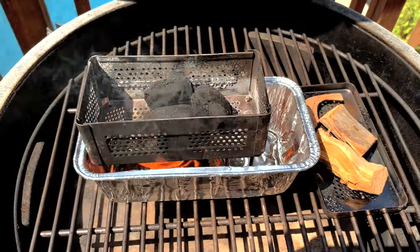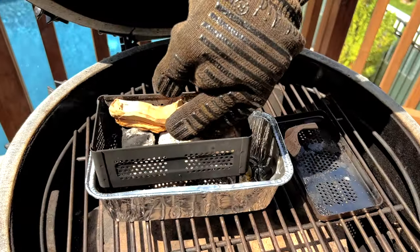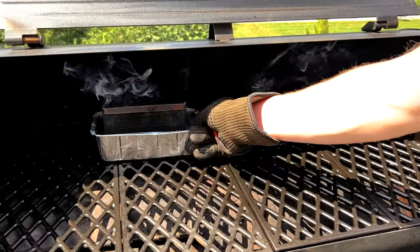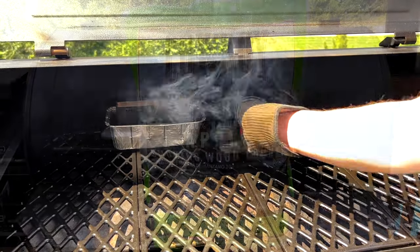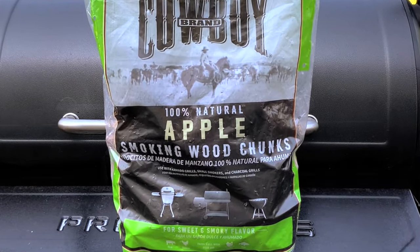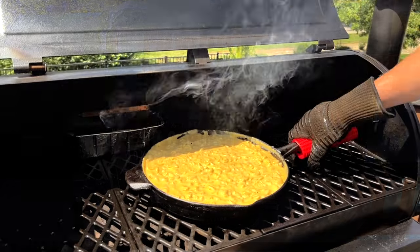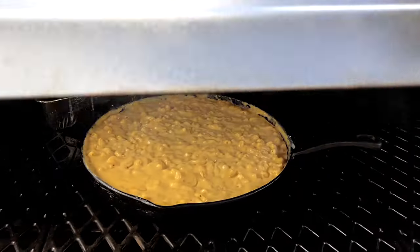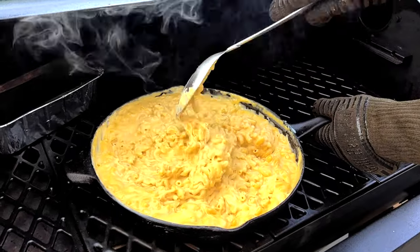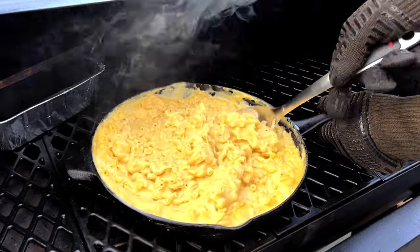By now, the smoker should be up to temperature. To infuse more smoke flavor into our mac and cheese, we're going to be lighting up a firebox with some wood chunks as well. Today I'm going to use some apple wood chunks, but you can use whatever you like. Any fruit wood will work great, and if you want a stronger smoke flavor, go with hickory or mesquite. Place the cast iron directly on the grates and close the lid. Gently stir the mac and cheese after about 15 minutes — this will help infuse more smoke flavor throughout the whole dish and also prevent the top from drying out and forming a barrier that prevents the smoke from getting through.